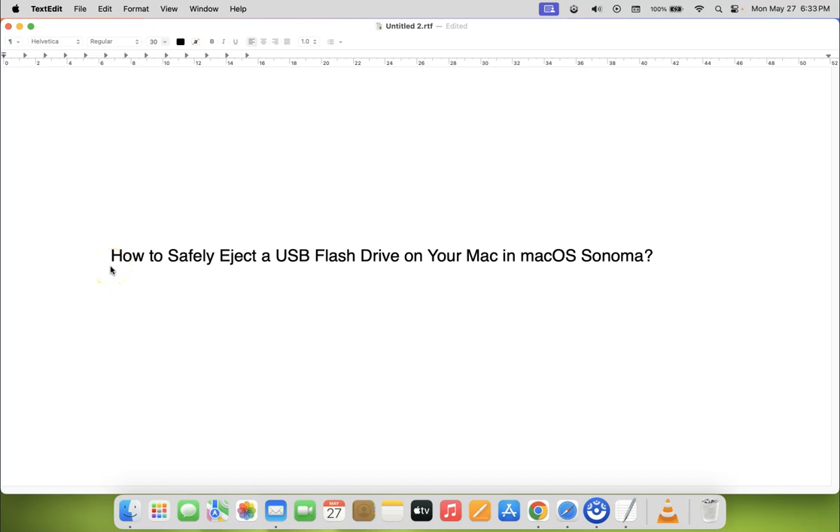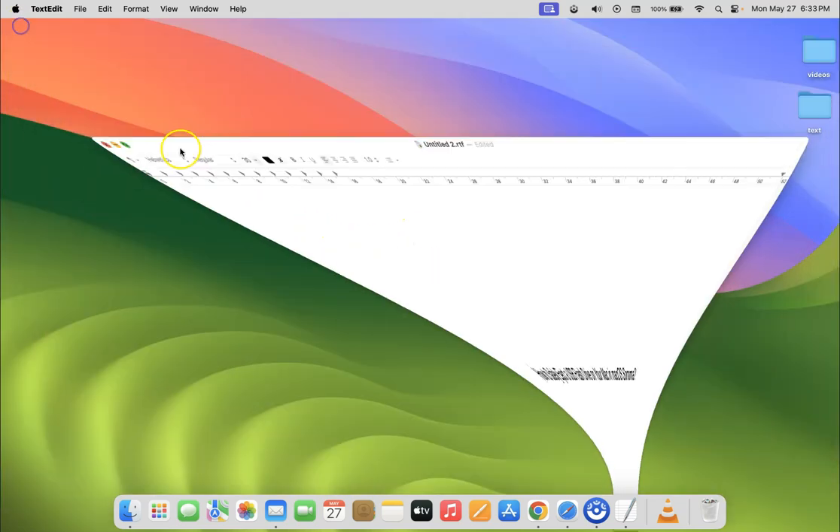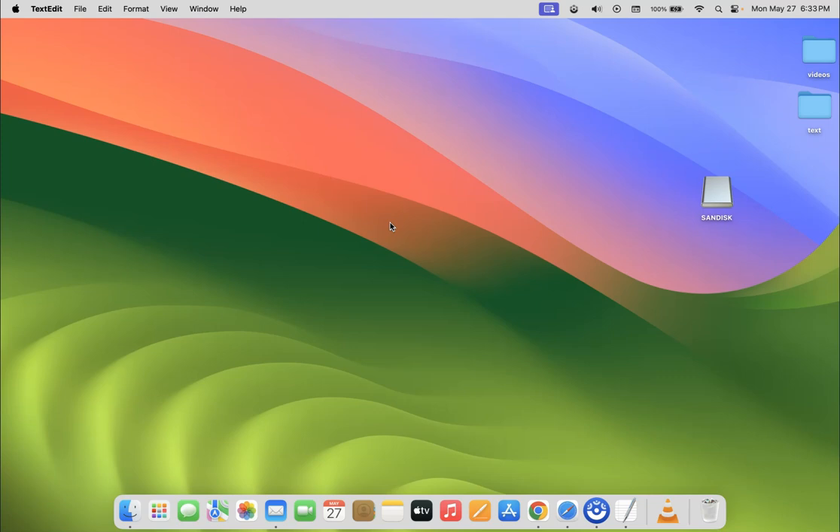Hi guys, in this video I will show you how to safely eject a USB flash drive on your Mac in macOS Sonoma. I'm gonna show you four methods by which you can do it. Let's start with the first method.